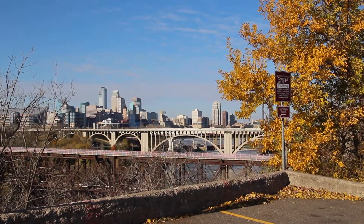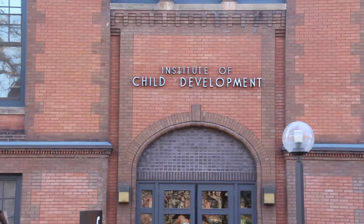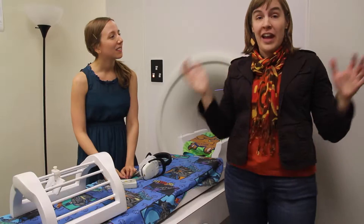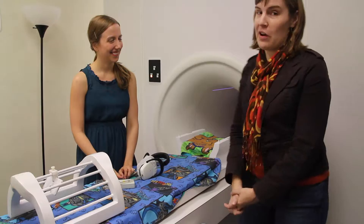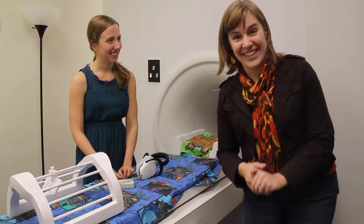A few months back, I visited the Institute of Child Development, my grad school home, to try out a pretend MRI machine while Amanda shared the basics of what it's like to get an MRI. Amanda is going to take me through as if I've never been in an MRI before — she's going to tell me all the stuff that we normally tell people when they're trying out an MRI, and then I get to go in the scanner.